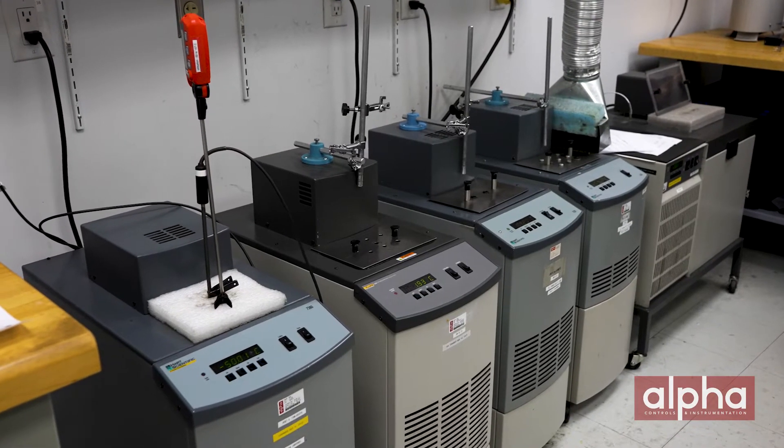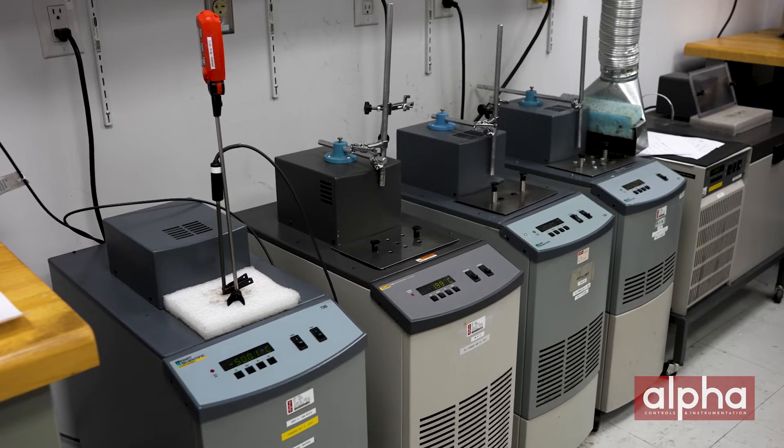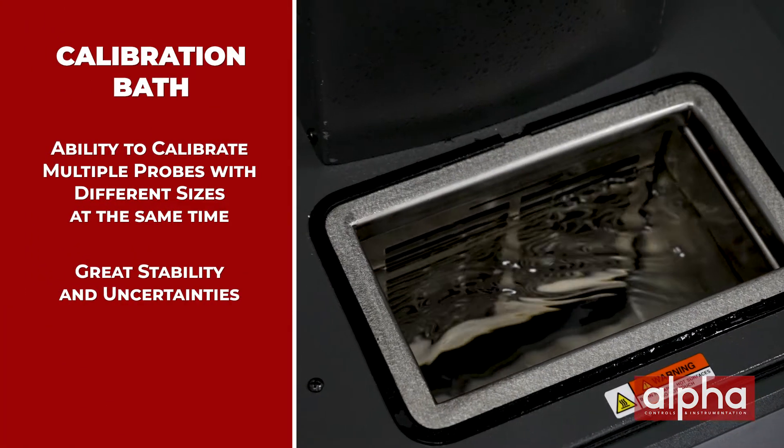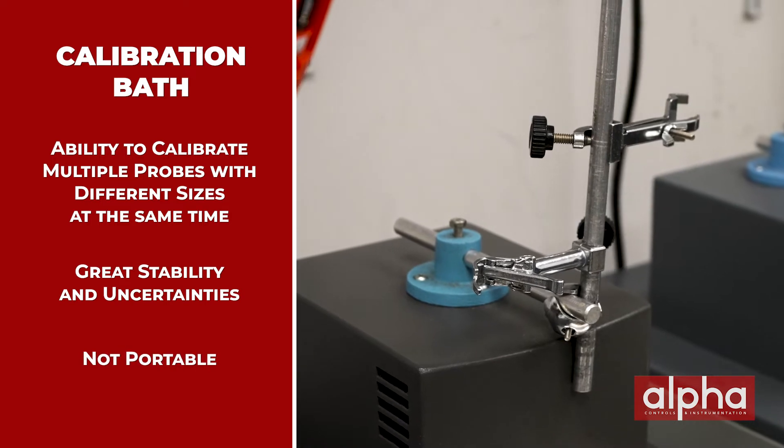Now let's look at calibration baths. Calibration baths use fluids rather than the fixed inserts like we looked at in the dry well. This can be an advantage because you don't have to worry about the probe sizes. Because of the fluid, you can put any size of probe, any length, any sheath diameter, and you can also do multiple probes — you're not limited to the number of holes in your insert.